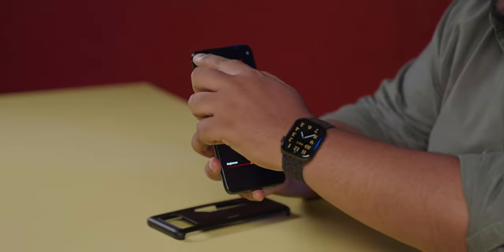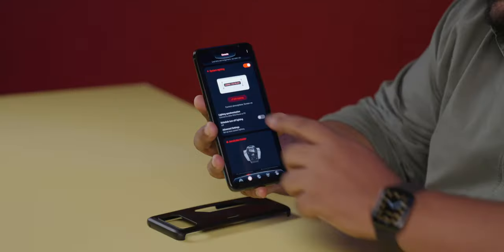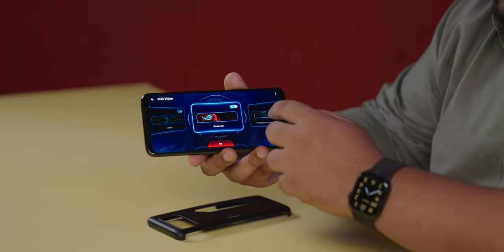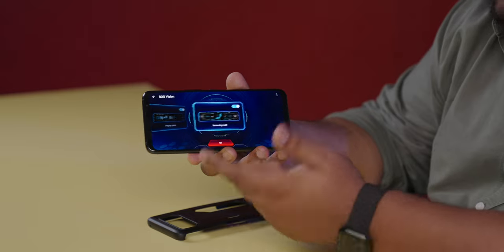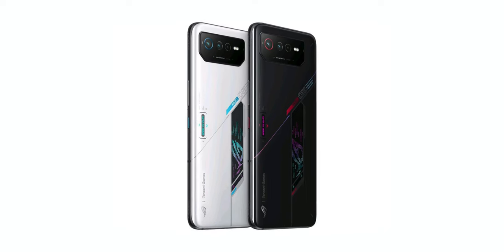Coming back to the system lighting, once you've actually entered Armory Crate, you can edit the lighting directly and see the kind of colors that can be changed on the Dare to Play logo. The OLED panel on the rear is called ROG Vision. You click on it and notice there are different animations you can set for receiving a call or starting a game. Another distinction between the 6 Pro and the 6 is the price, which we'll talk about at the end of the review, but yes, the 6 Pro will be more expensive.